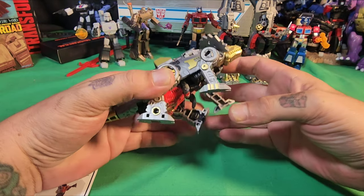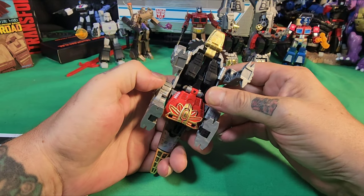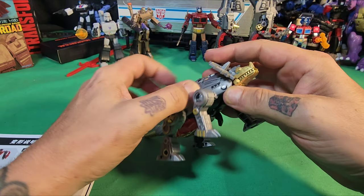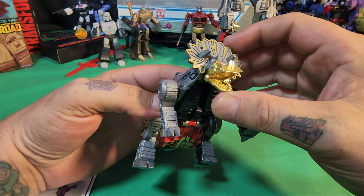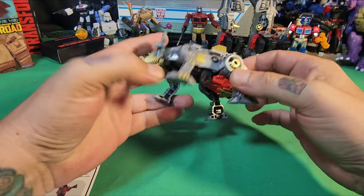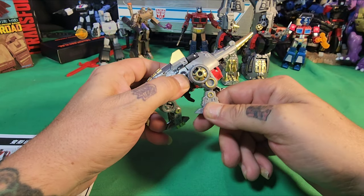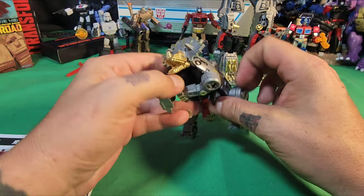Let's take a look at this guy real quick. The mouth opens on this one — that's a change. The arms move, the tail does not move, and the legs have a bend. That's pretty much it for the articulation of this guy.